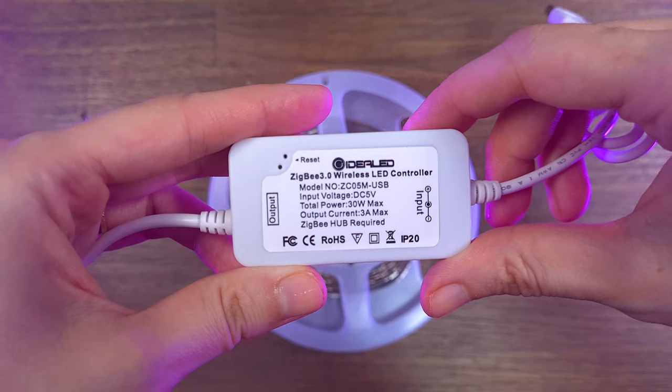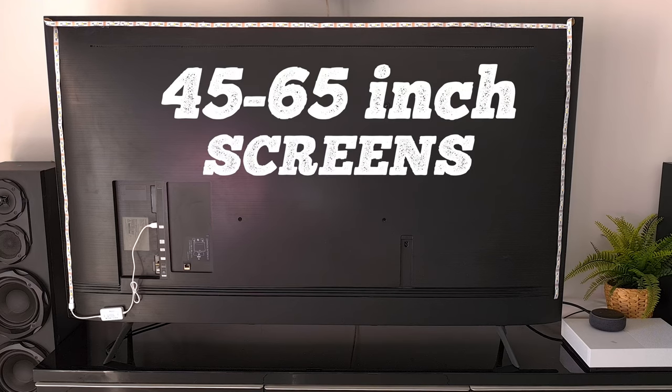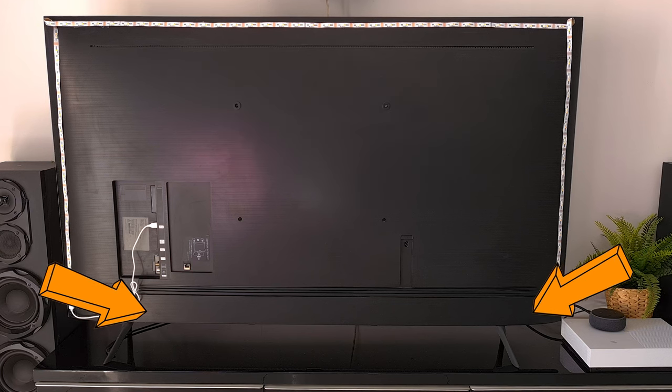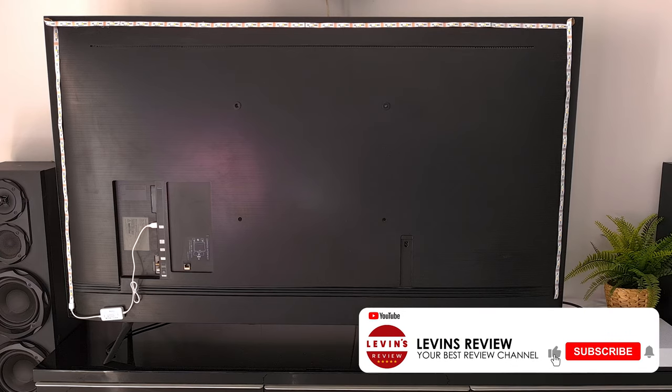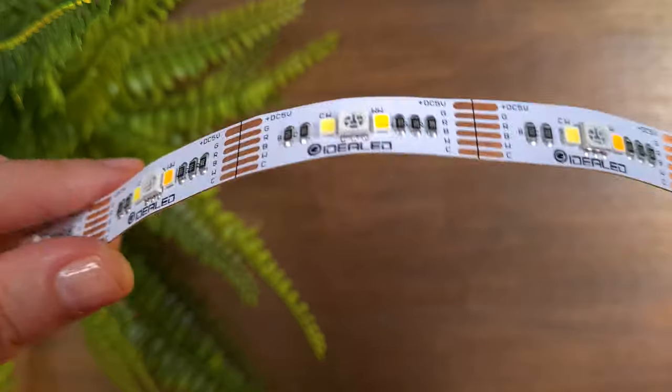The second strip light should fit screens up to 65 inches, but it doesn't fully cover the entire frame of my 65-inch TV. The installation was very challenging because it's much thicker, more durable, and less flexible compared to the first strip light. The build quality, however, feels very good.